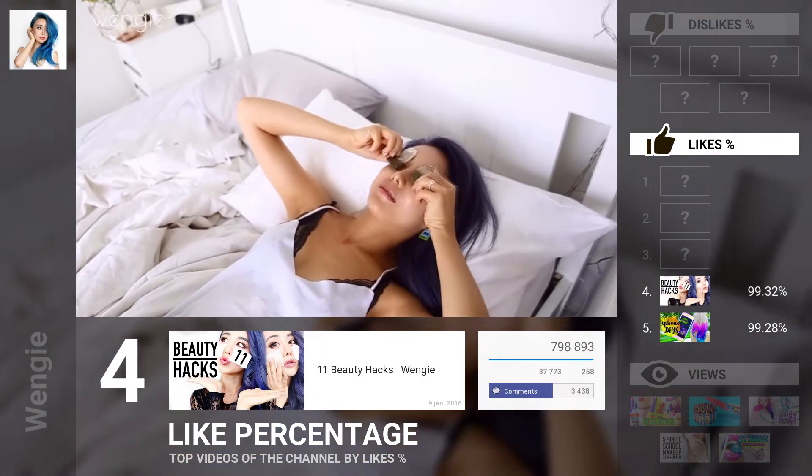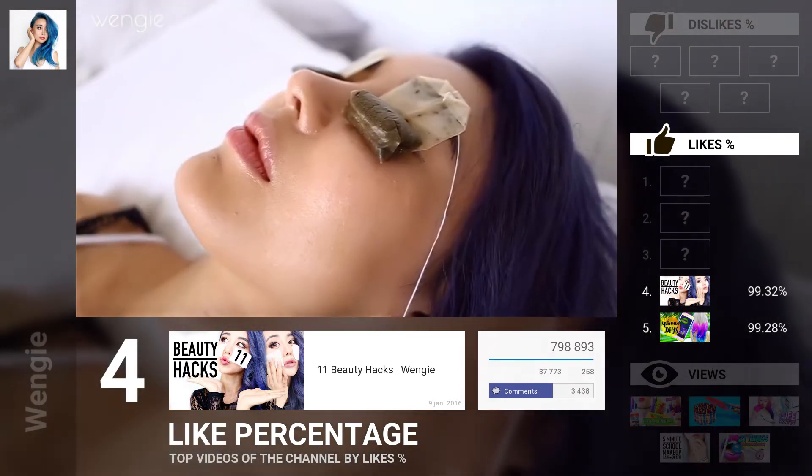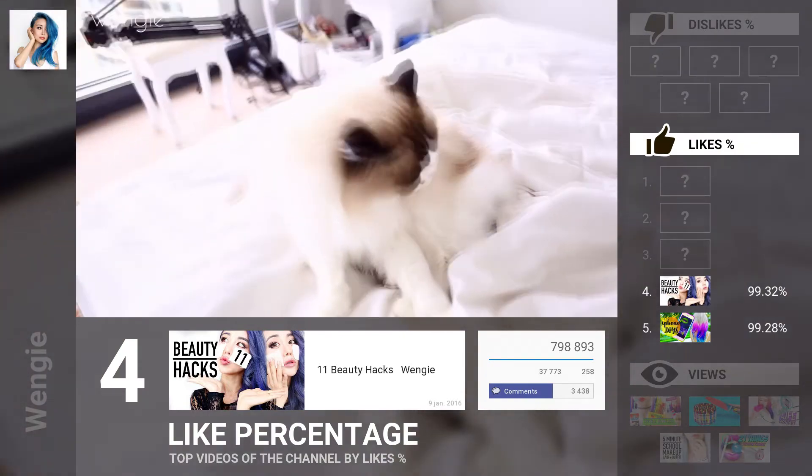It feels so good, guys. You have no idea. It's summer right now, so this has been a little guilty pleasure of mine. This is Miki's guilty pleasure.